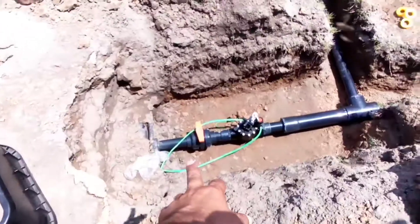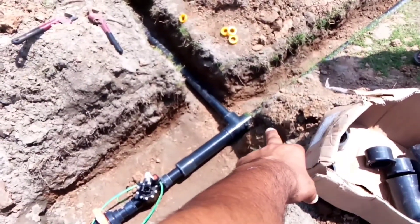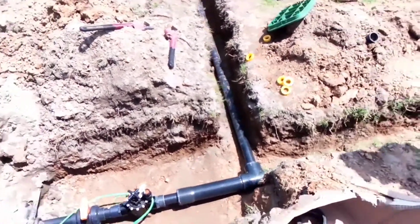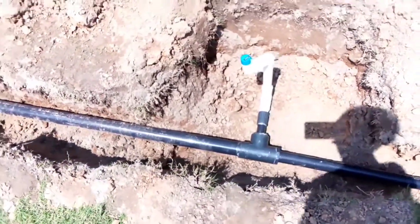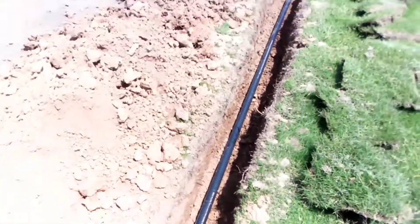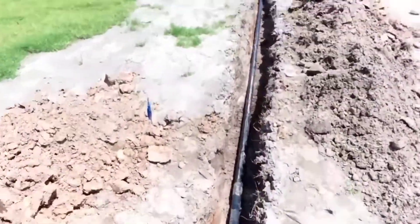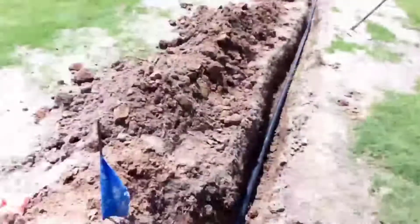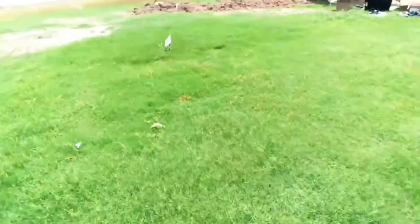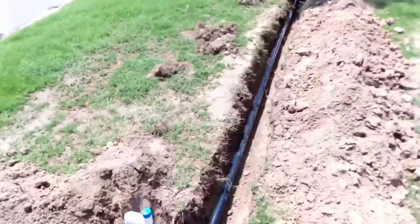Now let's look at the piping and fittings: the auto valve and ball valve are installed, then a reducing bushing to three-inch, a three-inch tee, reducing to two-inch, a two-inch tee, then a two-inch diameter pipe reducing to 1.5-inch with the last sprinkler on that line and an end cap.